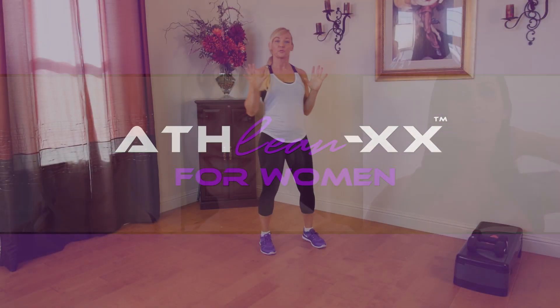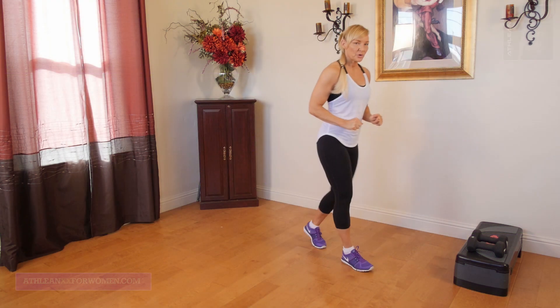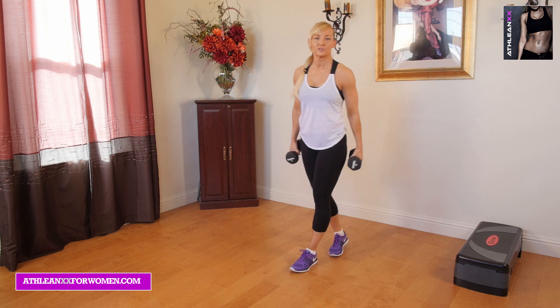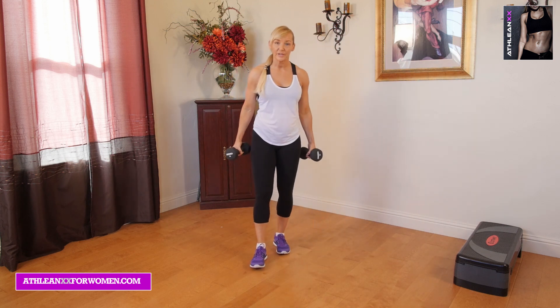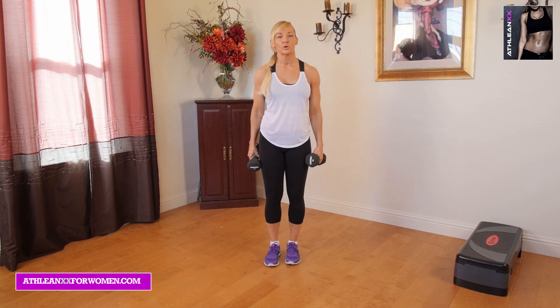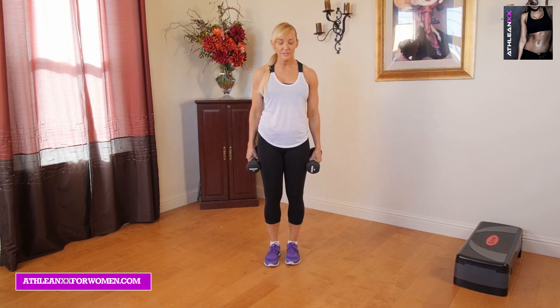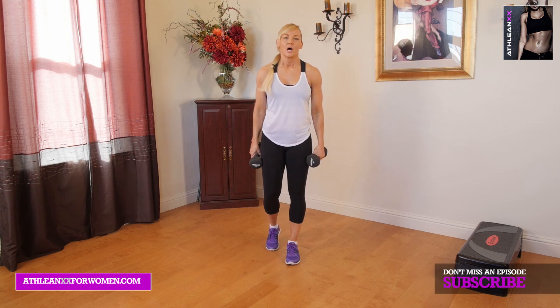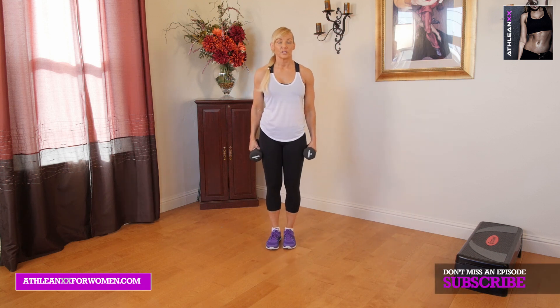For this workout, you guys, this is for my beginners. Use any amount of weight that you feel comfortable with. You don't have to use a lot of weight, or you don't even have to use any weight at all. I really want you to concentrate more on getting the correct positions and just making sure that you're doing the exercises properly. We have four exercises we're going to go through today.